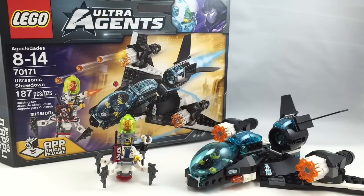Hello, Just2Good here, back with another LEGO Ultra Agents Summer 2015 review, and today we're reviewing set number 70171. It's called the Ultrasonic Showdown. It has 187 pieces, two minifigures, and retails for $20 in the United States.